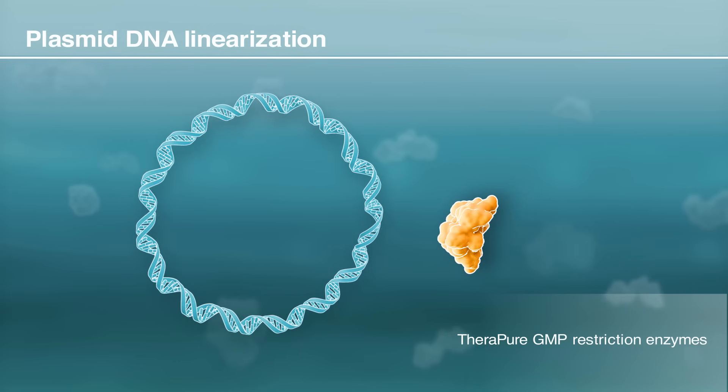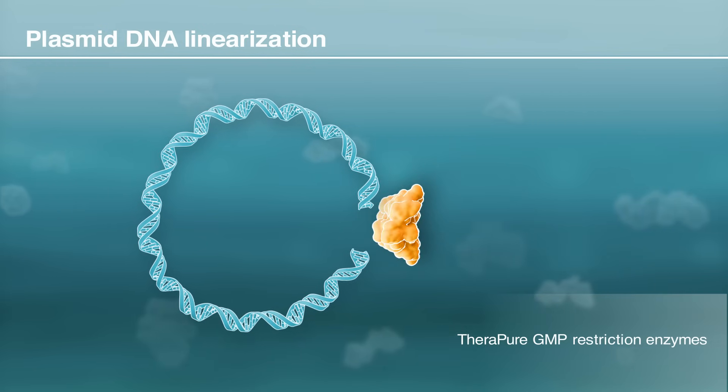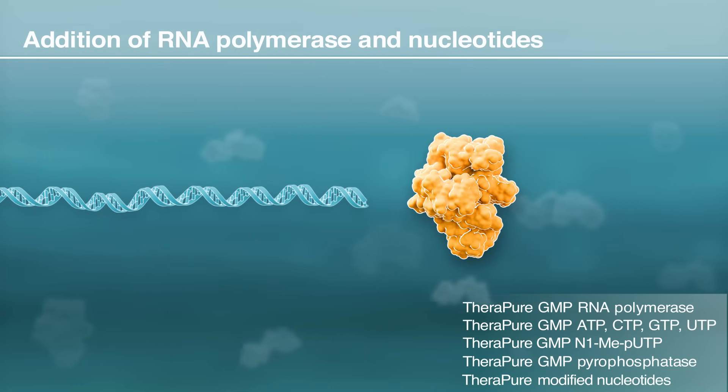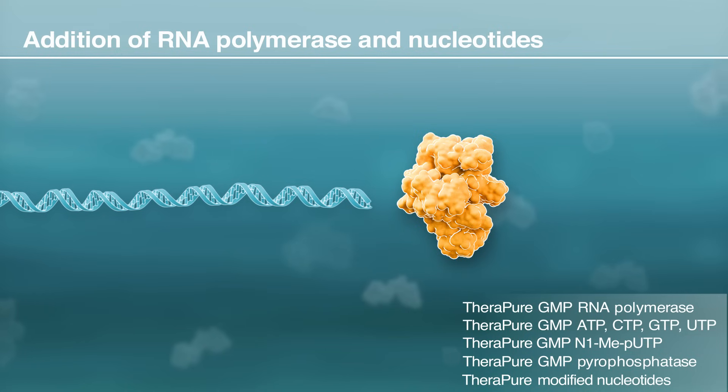The process begins with the linearization of circular double-stranded plasmid DNA using restriction enzymes. Following linearization of the plasmid, mRNA is synthesized using RNA polymerase, along with nucleotides in the appropriate buffer conditions.